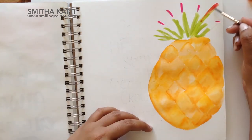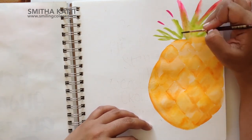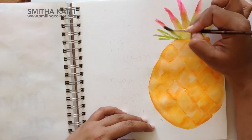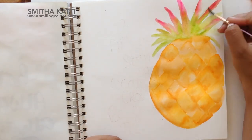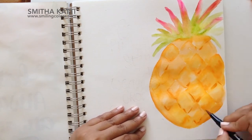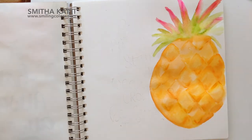Once I have my pineapple shape, I'm going to add some green for the leaves and add a touch of pink to bring in some whimsy and mix things up. Now the diamond shapes have had a little bit of time to dry, so I'm going to go in with my darker yellow color and add a few highlights and shading — just to give it a little bit more depth.